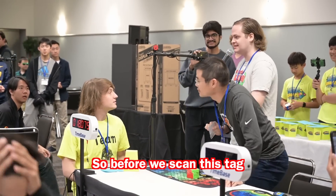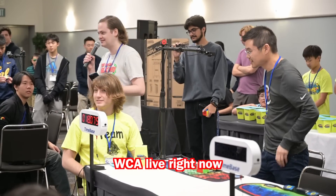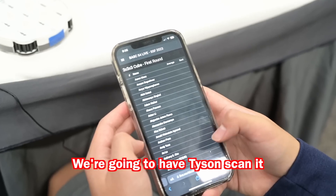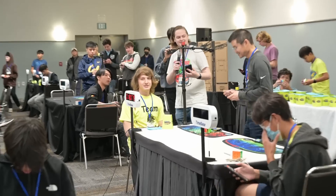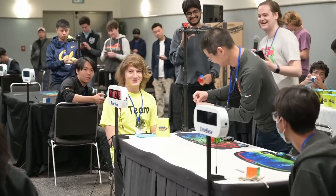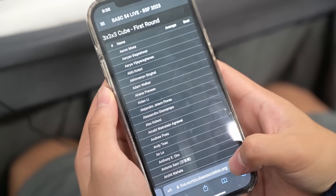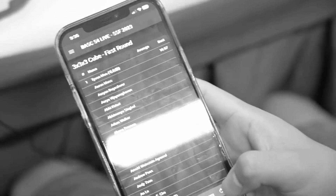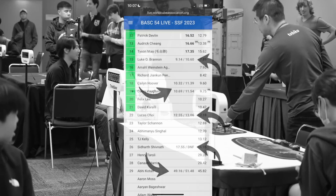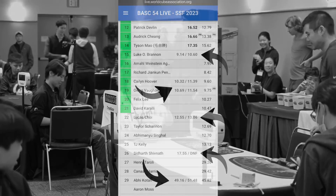Before scanning the tag, everyone was asked to open WCA Live. Tyson scanned it, and the result was up almost instantly — under 20 seconds. This new technology allows for new features on WCA Live. For example, after you finish your fourth solve in your average, WCA Live will actually show you your best possible and worst possible average next to your name in the list of results.